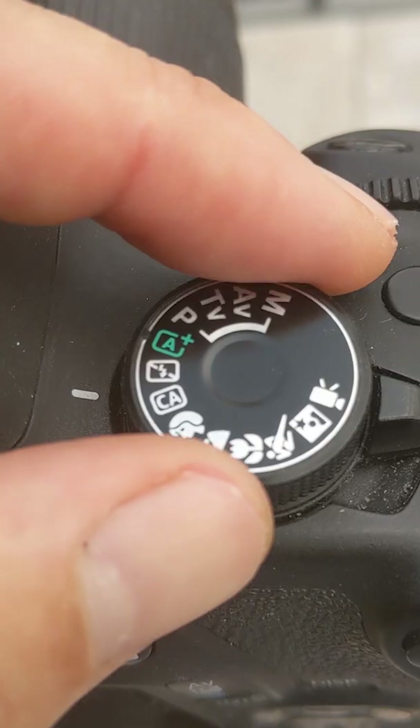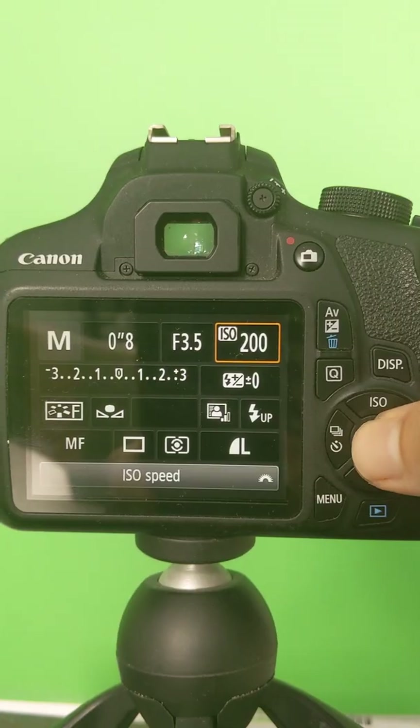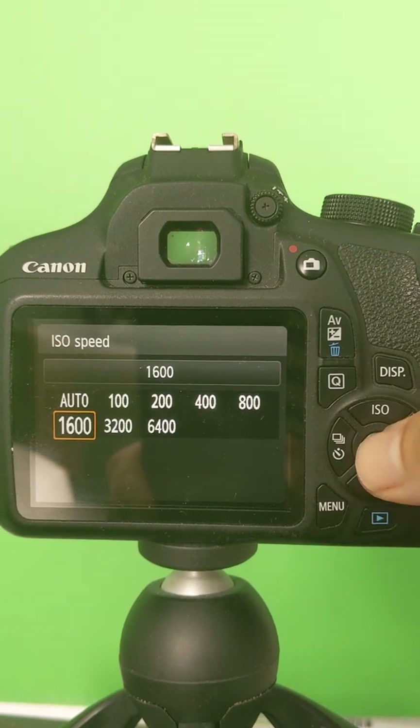Six, put your camera in manual mode. Seven, set your camera to the lowest f-ratio. Eight, set your ISO between 800 and 1600.